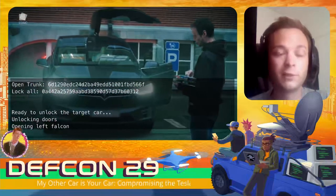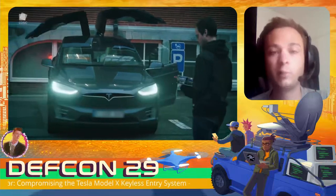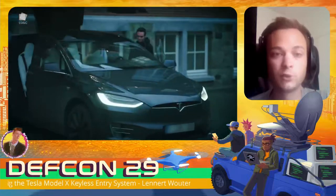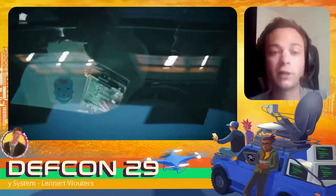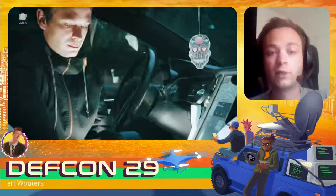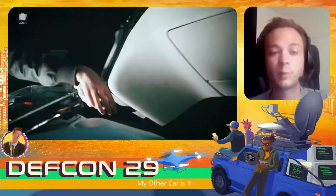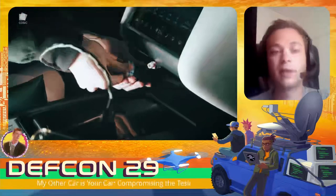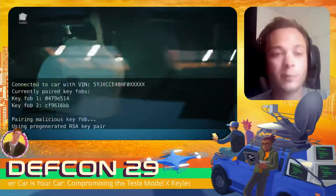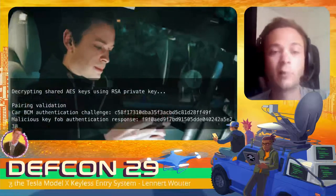We unlock the doors and open the falcon wing doors — gaining physical access to the interior of the vehicle. With these one-time valid unlock tokens we wouldn't be able to drive off, so to drive off we pair our modified key fob to the car. We plug in our tool to the diagnostic connector, located underneath the center display, and then start the pairing process from our phone. Within a few seconds our malicious key fob is paired to the car.